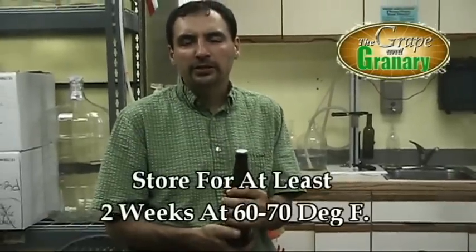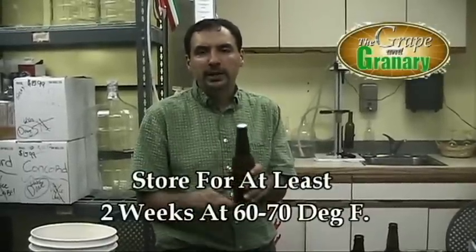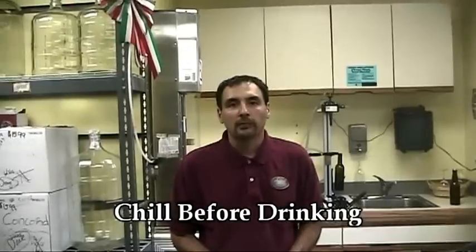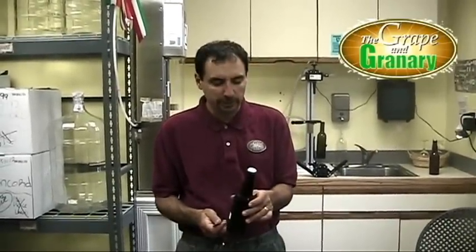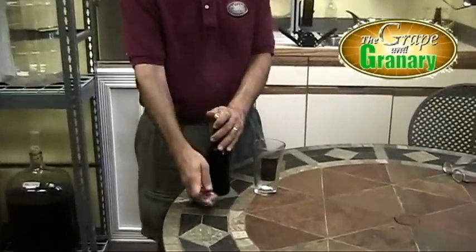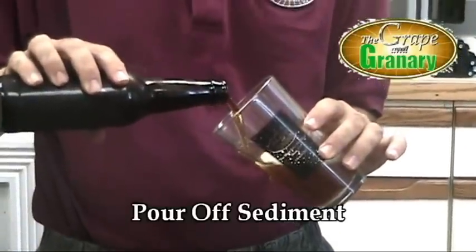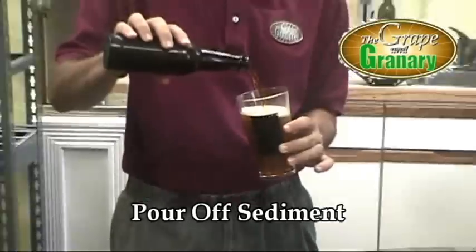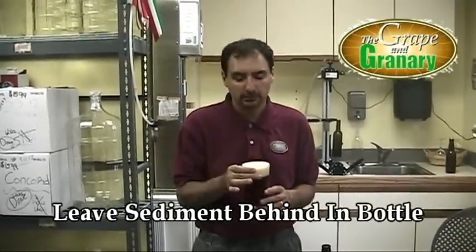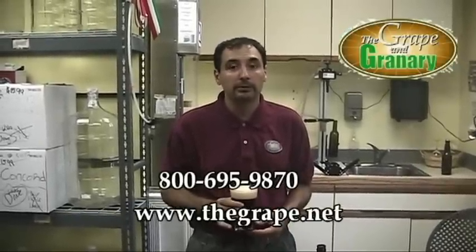Now store the bottles somewhere between 60 and 70 degrees — you want it fairly warm so that the natural carbonation process can take place. The beer will carbonate over the next two weeks. Before you drink them, of course, go ahead and chill them — give them maybe at least a couple hours in the refrigerator before you crack one open. Here we are two weeks after bottling date. The beer has had plenty of time to sit and mature, it's carbonated, and I've chilled it. When you pour naturally carbonated homebrew, it will have a little sediment on the bottom, so gently pour the beer into a glass, keep pouring until you get near the bottom, then stop so you leave the yeast sediment in the bottle. You'll have a nice, clear glass of beer. Cheers! Call us if you have any problems or questions — we're always here. John at the Grape & Grainery, www.thegrape.net. Thanks for watching.